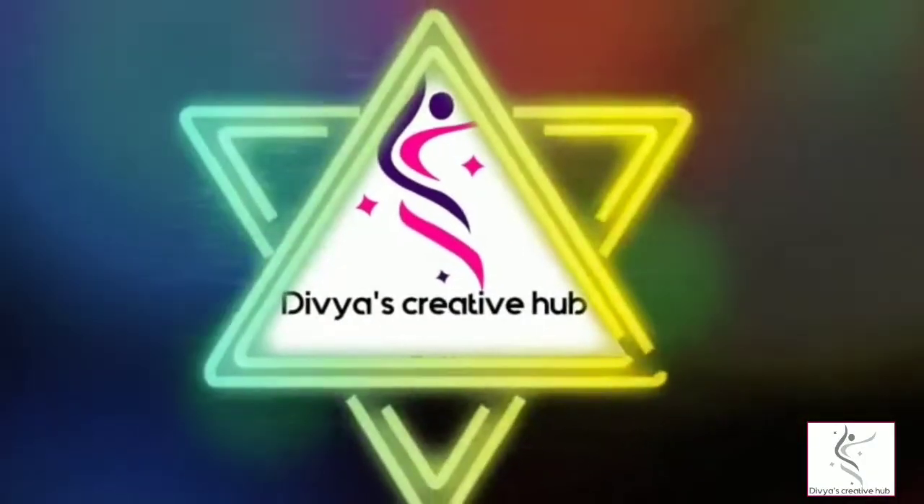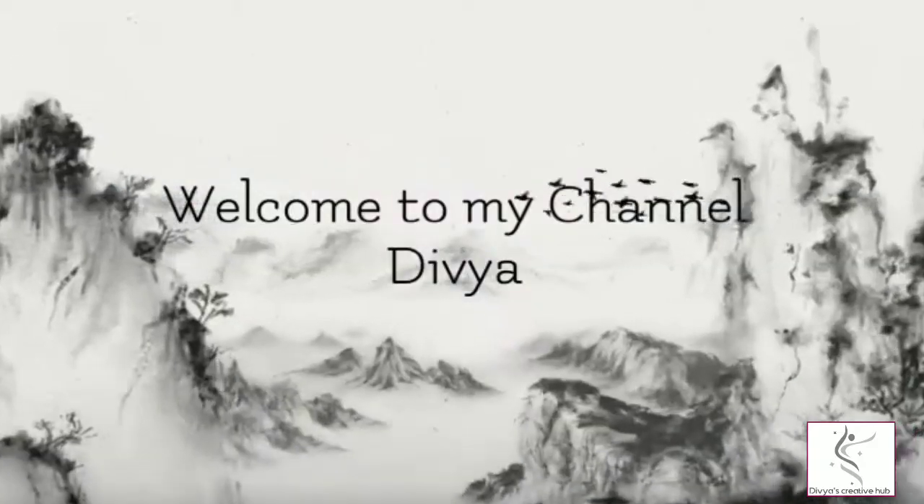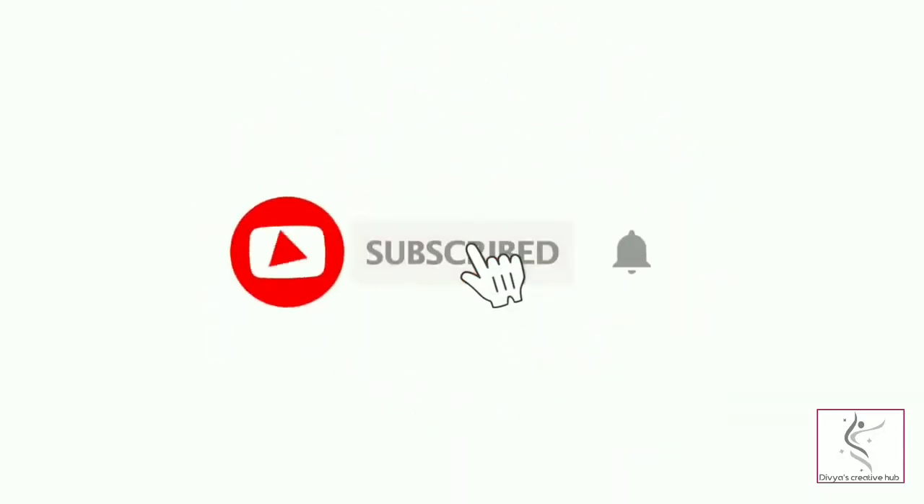Hi, hello! Good morning friends, welcome back to my channel Divya's. If you like our content, please don't forget to subscribe to our channel.